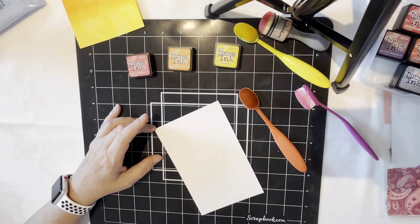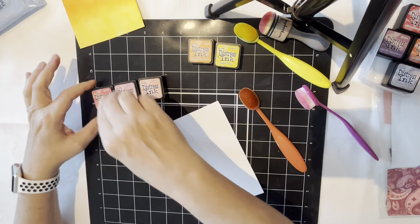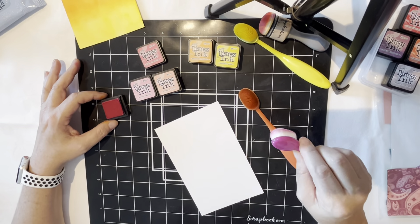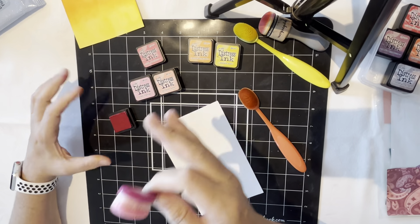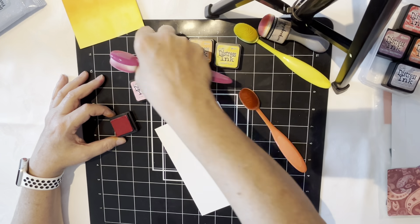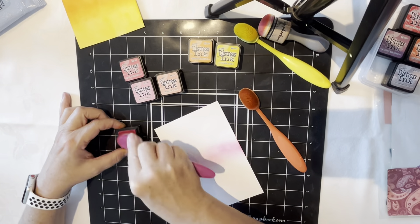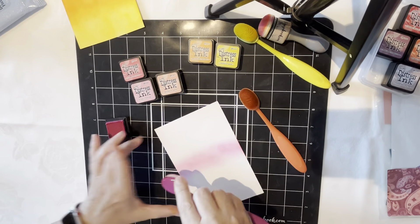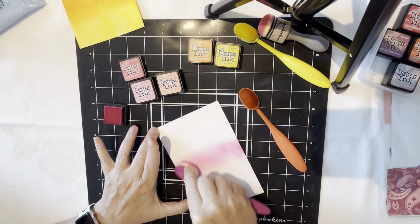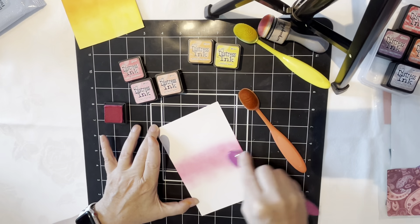These are some pretty sunny sunset-looking cards. I'm going to set that off to dry. For the next one I decided to go more monochromatic, so I'm pulling out my different pinks: Picked Raspberry, Kitsch Flamingo, and Saltwater Taffy. I wanted to do an ombre gradient — darkest from the center and then out toward both edges with the lighter colors — so I'm starting with Picked Raspberry here in the center.